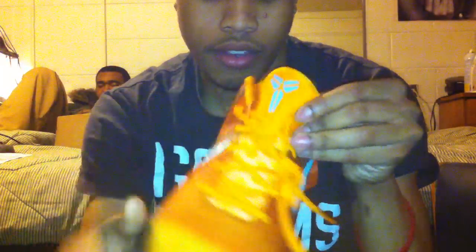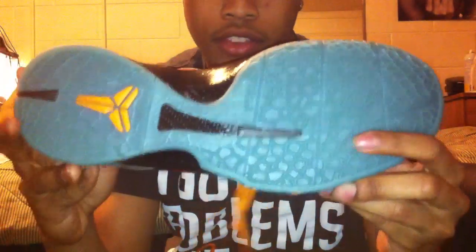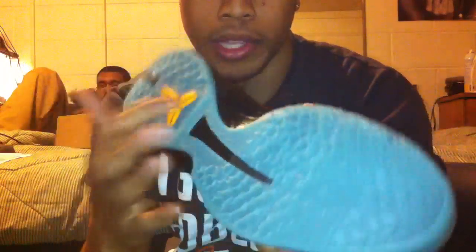It's got the orange laces. It's got the Kobe logo on the tongue right there. It's got real light blue on the back with Kobe written in orange. At the bottom, it's like a translucent blue with the Kobe in orange right there.